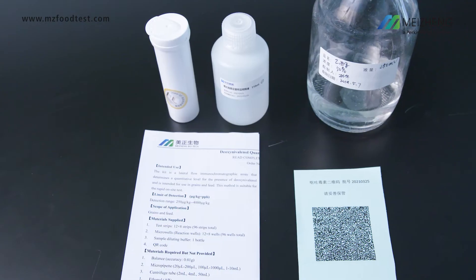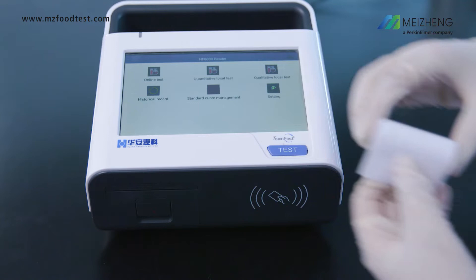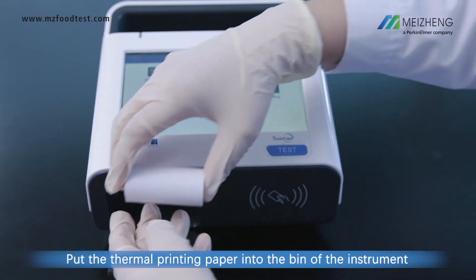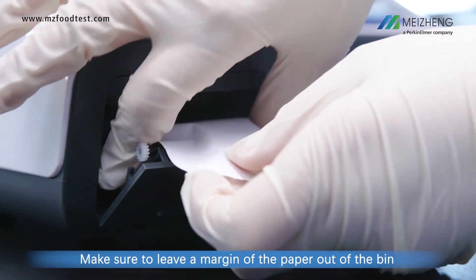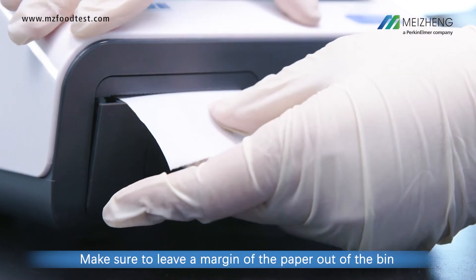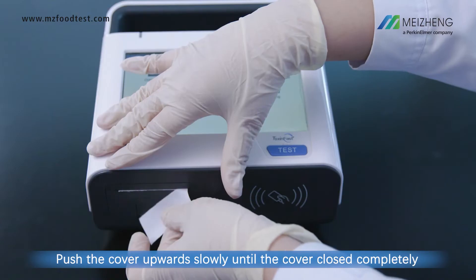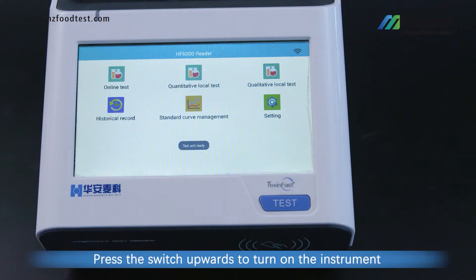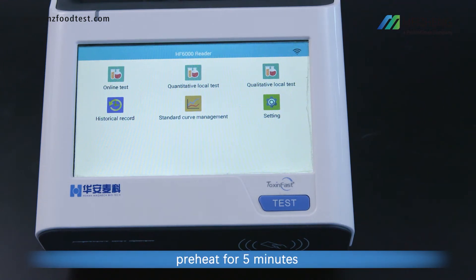Preparations: Put the thermal printing paper into the bin of the instrument. Make sure to leave a margin of the paper out of the bin. Push the cover upwards slowly until the cover is closed completely. Press the switch upwards to turn on the instrument. Preheat for 5 minutes.